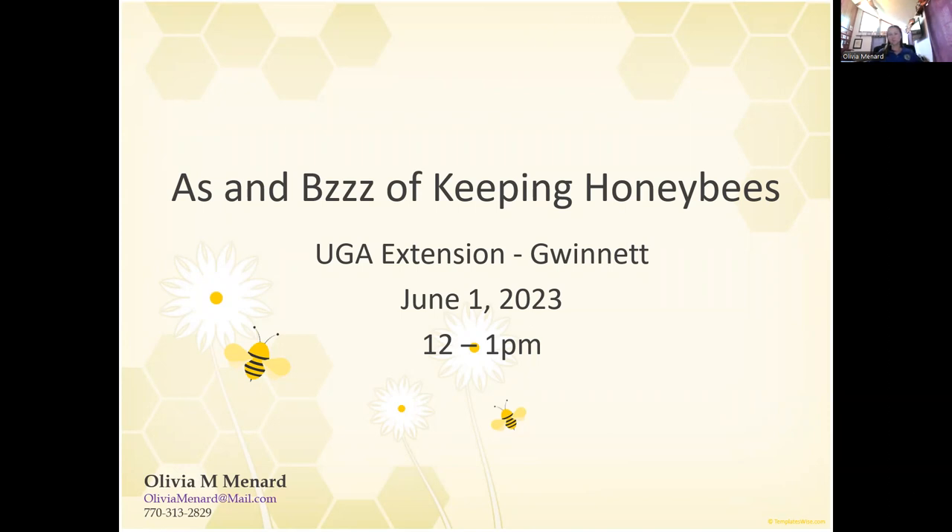The big thing to remember is that if you are interested in the workshop portion of this, there is an in-person workshop — part two of this series — where we will be over at Creative Enterprises off High Hope Road. Olivia will actually crack into a hive, and she'll show us some honey. You'll get to see the bees they have over there, and no, you won't be handling the bees. You will be a safe distance away, but you will learn a lot about bees.